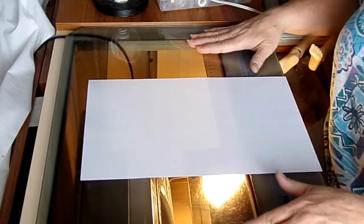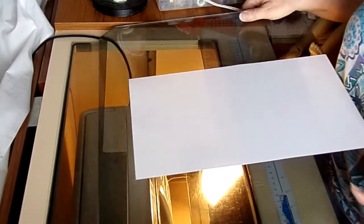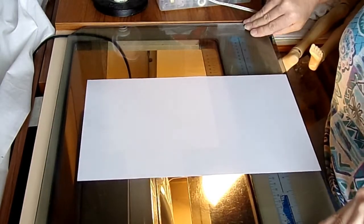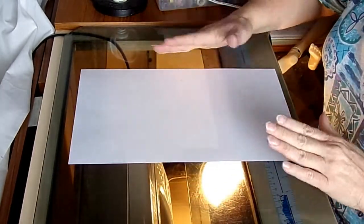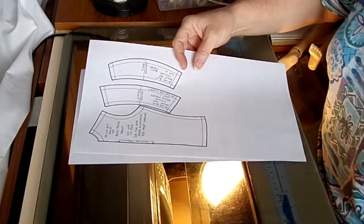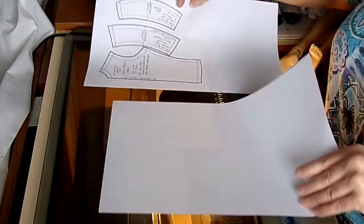Underneath my sewing table I have my sewing machine down underneath here. There it is. I've put a glass plate and then I have a light shining from underneath so it gives a little bit of illumination to see through paper a little bit better. So now I'm going to draft a pattern for a shirt for my David Tennant doll.